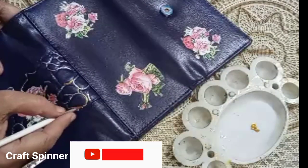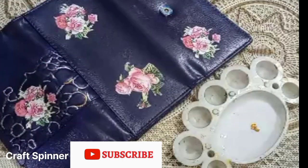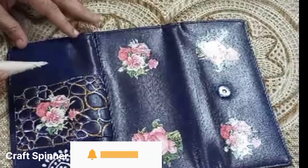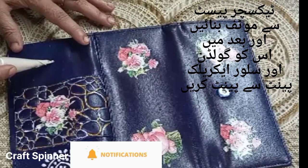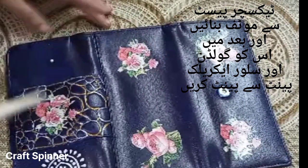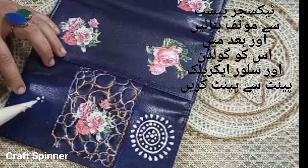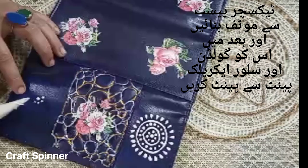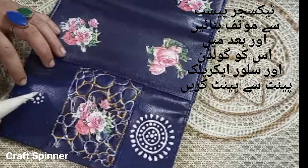If you're new on my channel, I'm happy to have you here — please hit the subscribe button and press the bell icon so that you can get all the latest updates of my videos. Now we are going to make a motif with texture paste, and you can see I have already made it on the right side of the purse. Again, this is a homemade texture paste and maybe soon we are going to make a video about it too, but you can always buy it from the bazaar.